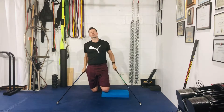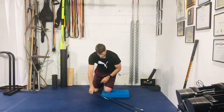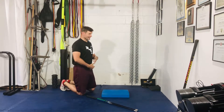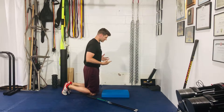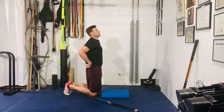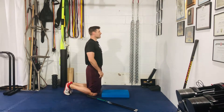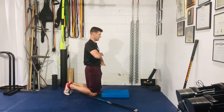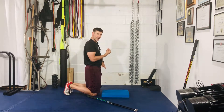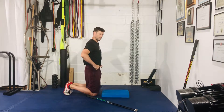All right, for your kneeling supported hip CARs — first and foremost, posture is king here. Maintaining the stack is absolutely necessary to get the most out of this drill. Ribcage stacked on top of pelvis: big breath in, exhale, and as you exhale just let that lower ribcage drop down towards your belt buckle with a slight posterior pelvic tilt.